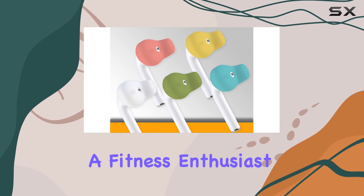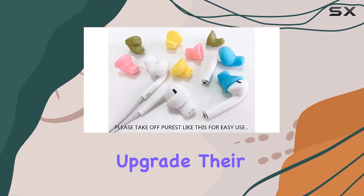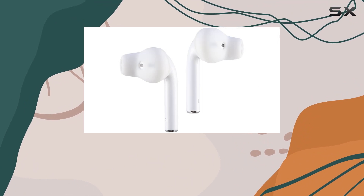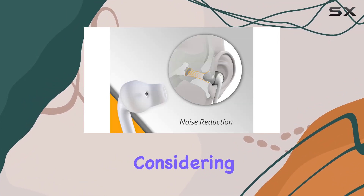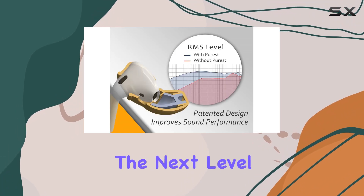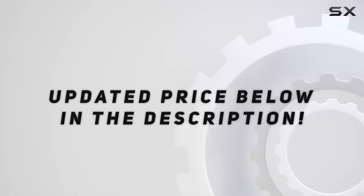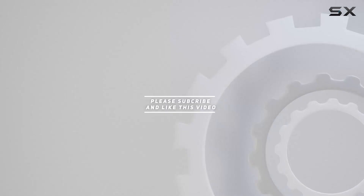Whether you're a fitness enthusiast looking for reliable and comfortable earbud covers or someone who just wants to upgrade their daily listening routine, the ACUS Design Purist Earbuds covers are worth considering. So, if you're ready to take your AirPods experience to the next level, check these out. Check out the video description for updated price, and thank you for watching.